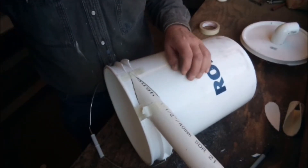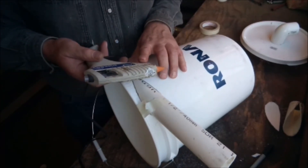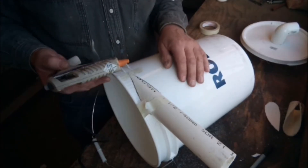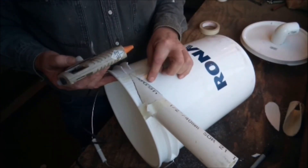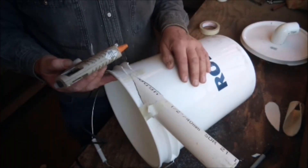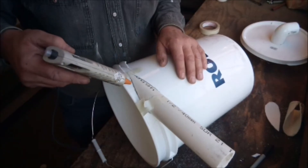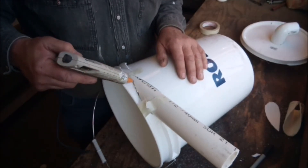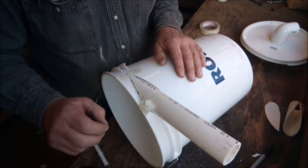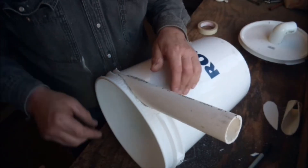I've used a bit of masking tape to hold it in place while I glue it. I'm using a regular hot-melt glue gun on the highest setting to get the high-temperature glue, because this is a polyethylene bucket and PVC pipe — they're hard to glue together — so I want something as aggressive as possible. Once that sets hard, I take the rest of the tape off and glue the rest of it.